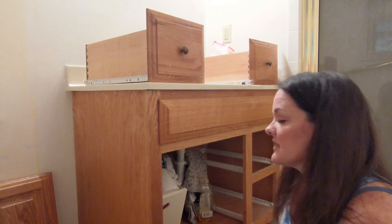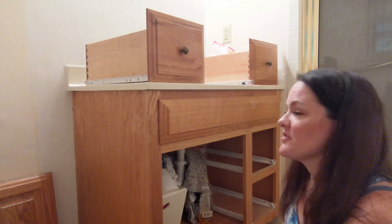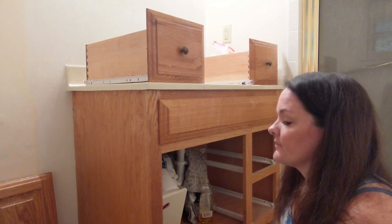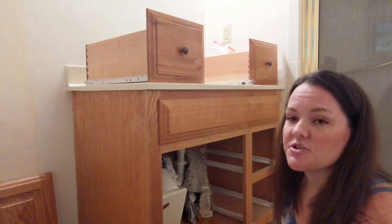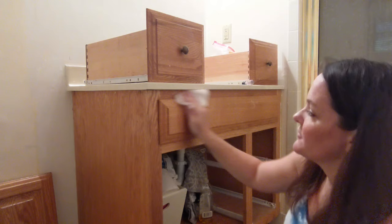Cleaning is always the first step to painting anything, whether it's furniture, cabinets, floors, even walls if they're a mess. You need to make sure that all the dust or grease is off so that the paint has somewhere to stick. I am using this Krud Kutter Pre-Paint Cleaner. I really like this, but I've also had great luck using Dawn dish soap in a spray bottle mixed with water. Just spray it on — I like to use paper towels, you can also use old rags. Clean it really well and then rinse it with some clean water.